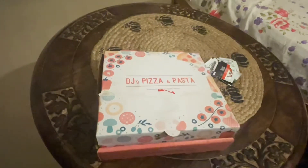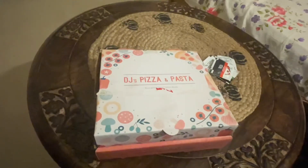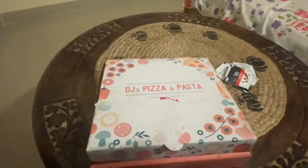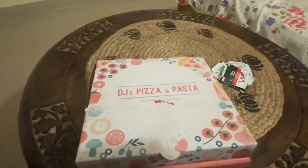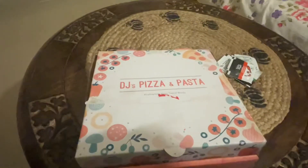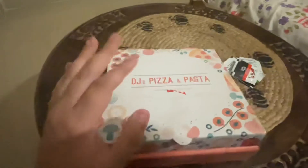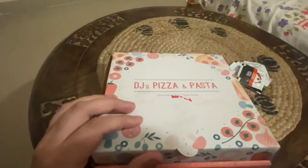Hi everyone, good evening. So today, we made Domino's last time, and today I thought I'd make something else. As you may have seen from the title, this is as authentic as pizza can get. This is a restaurant which goes by the name of DJ's Pizza and Pasta, and this particular pizza is a farmhouse or farm fresh pizza.